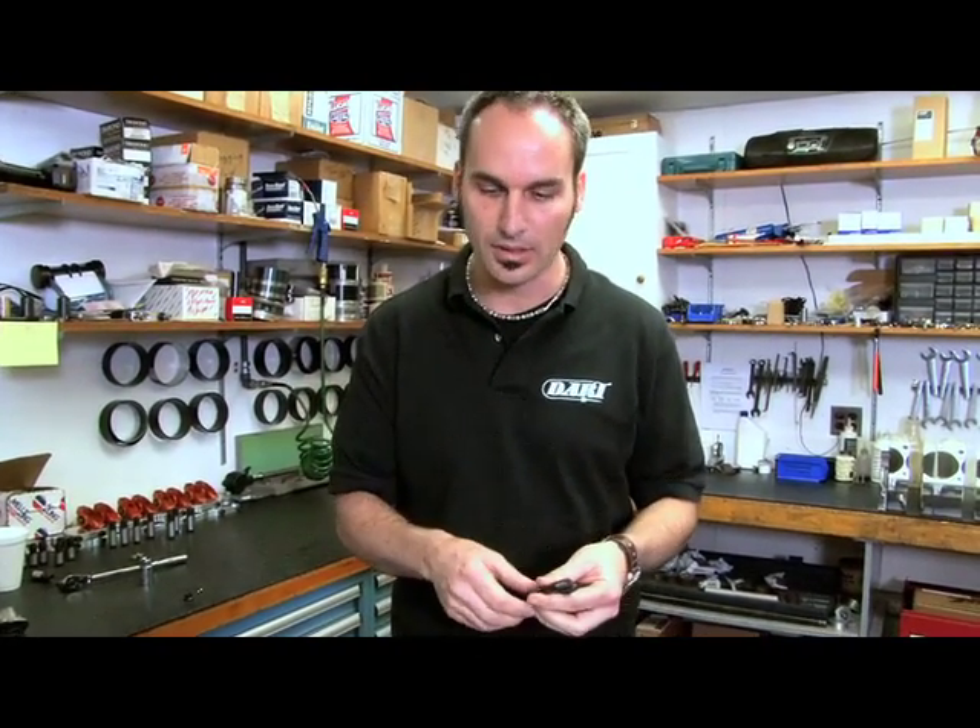Welcome to Dart University, Engine Schooling 101. We're going to show you some good tips and tricks. We're going to talk about head studs and main studs. There's a lot of good reasons to use them, and that's why people have been doing it for a long time.